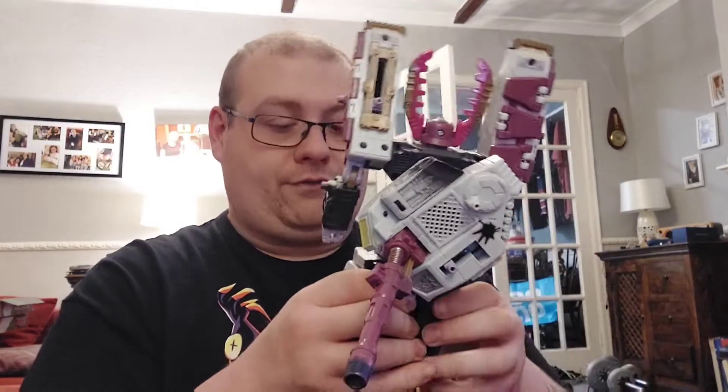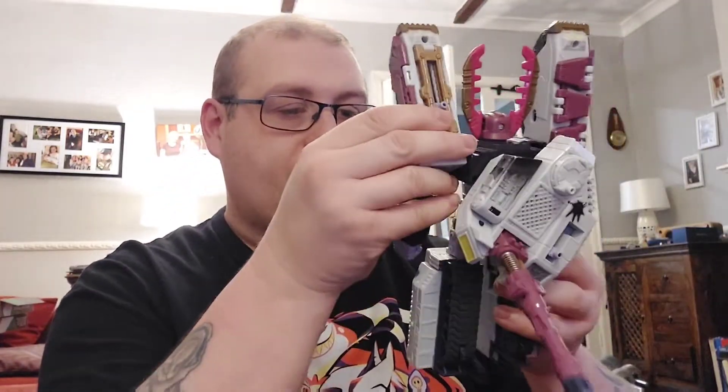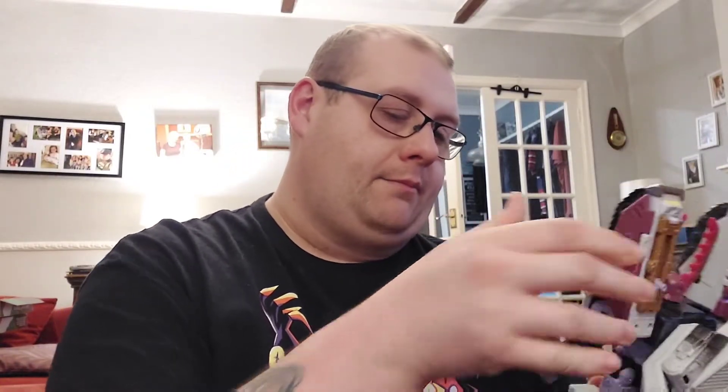You've got all sorts of different functionality with this guy. It's also designed so that he can combine with other figures within the Armada line — so you can get certain characters that come apart and can actually combine with Galvatron or Megatron in a combined mode, similar to Optimus Prime, and I think Tidal Wave is one of them.